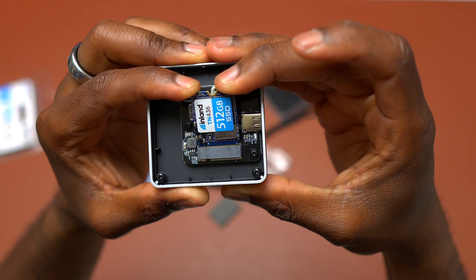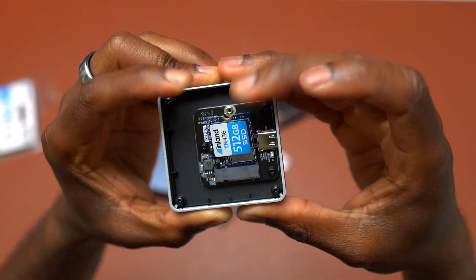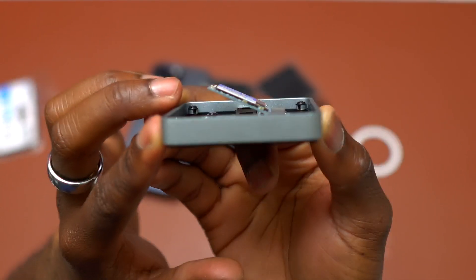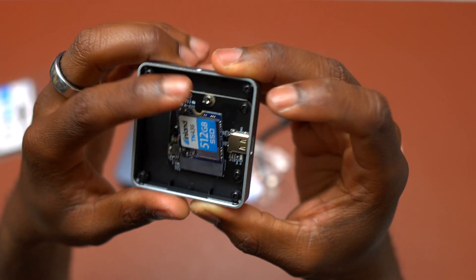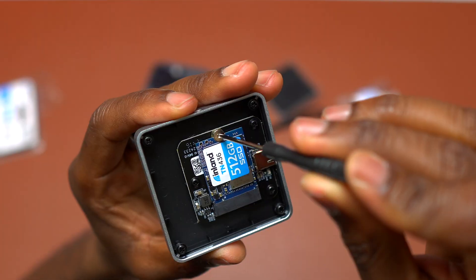For the installation, you simply need to have the SSD at an angle of 45 degrees and insert it inside the board. As you can see, it goes in at 45 degrees. You then simply press down on the SSD and use one screw to hold the SSD down on the PCB board.